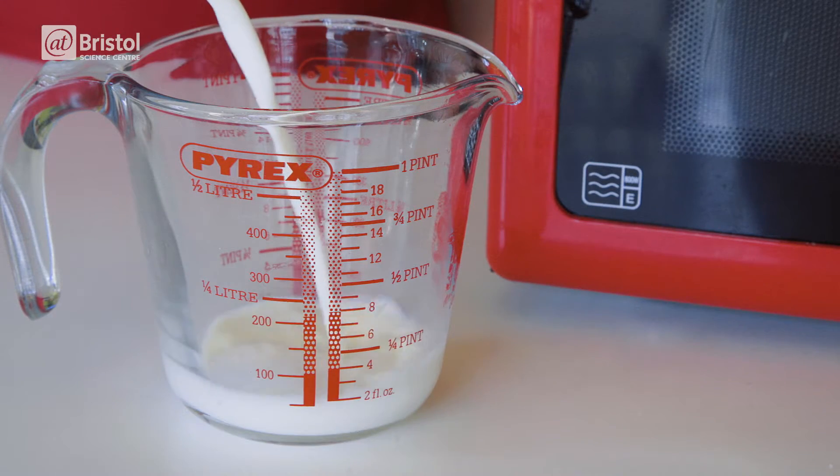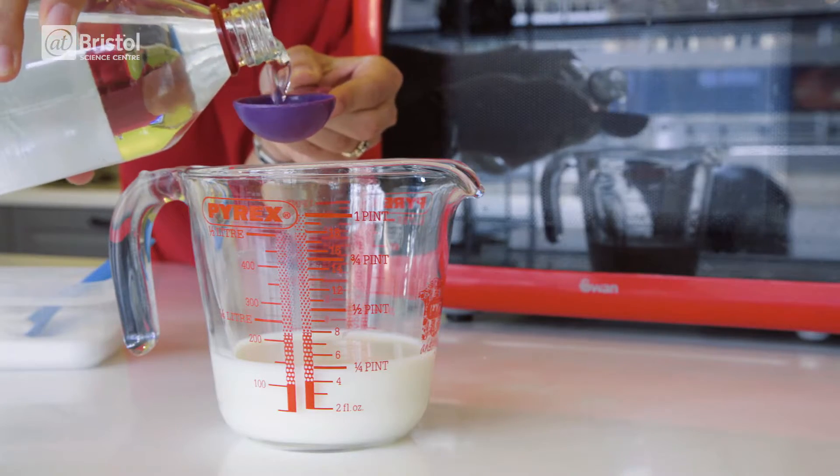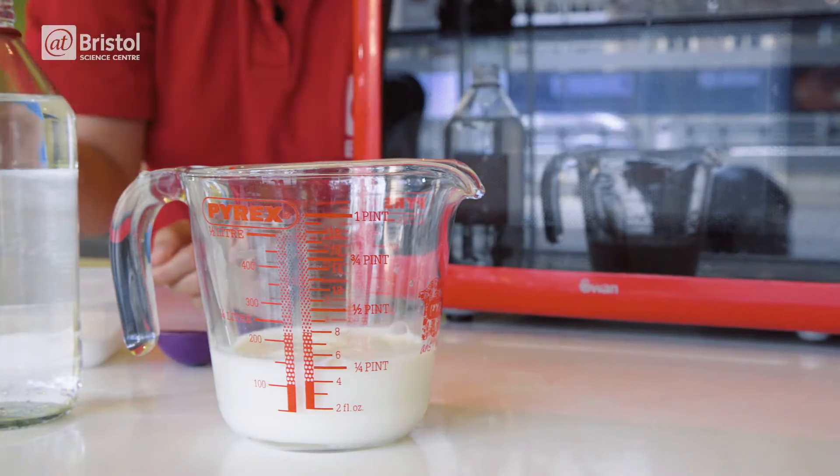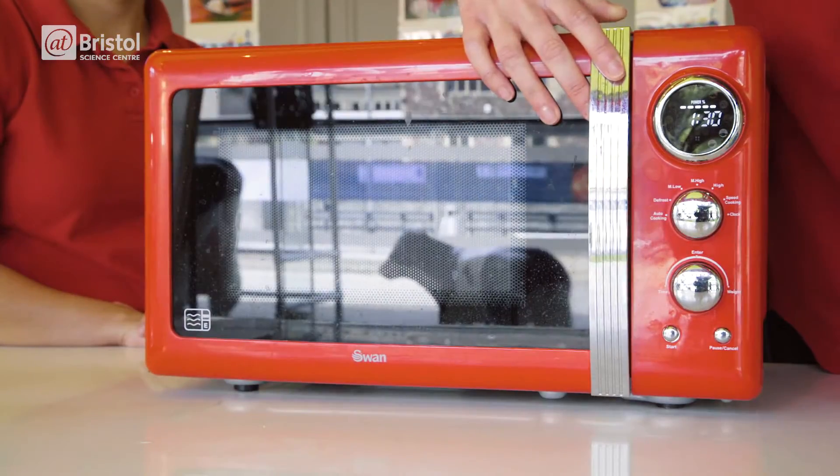To make your cheese, add one tablespoon of vinegar to 150 millilitres of semi-skimmed milk, then add a quarter of a teaspoon of salt. Microwave the mixture on high for one and a half minutes.